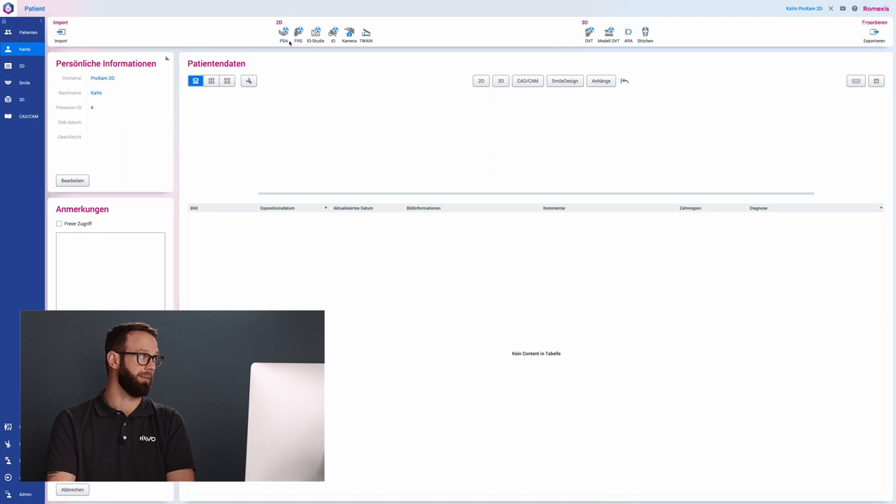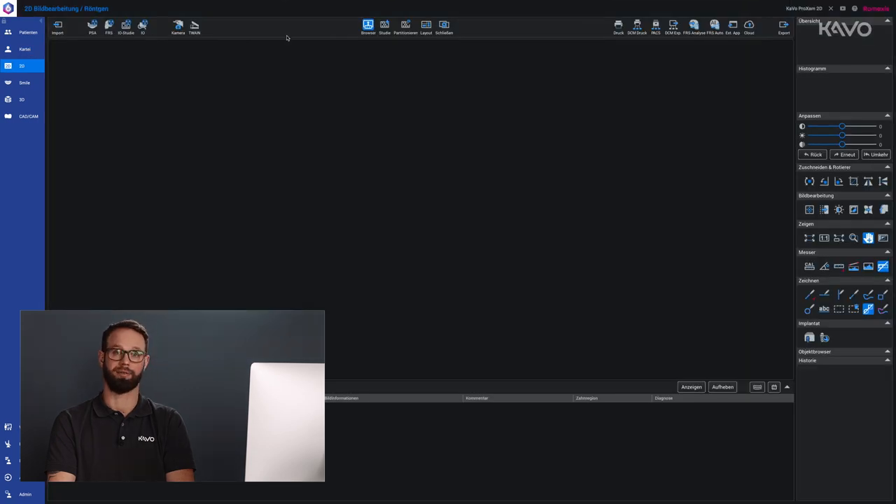Before we can input the settings for patients into our ProExam 2D, we have to activate the unit in the Romexis software. We go to the PSA button to activate 2D imaging. Now you can select the position on the unit itself.